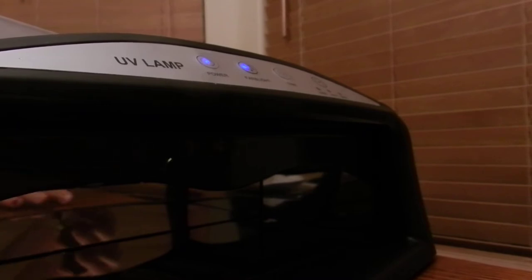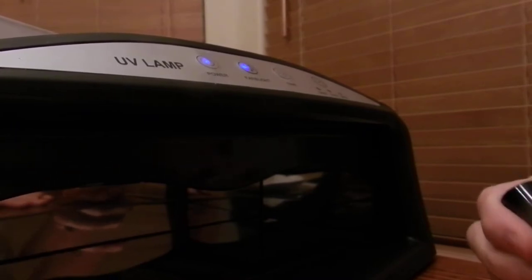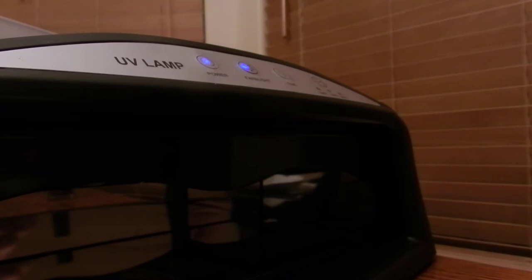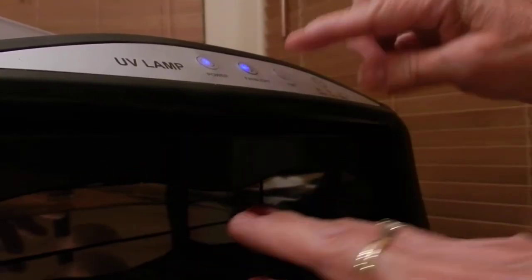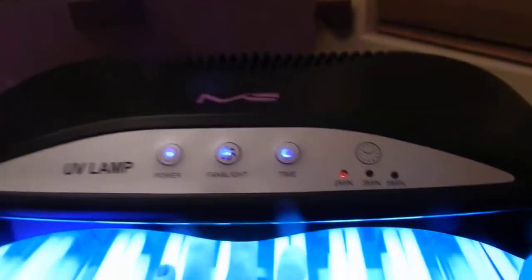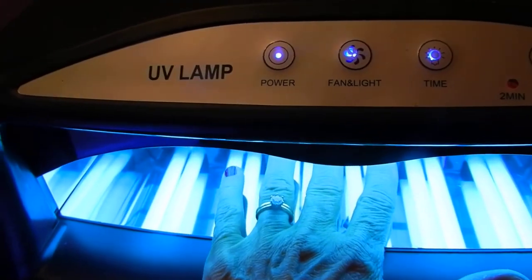Now I am going to paint one nail so you can get an idea of how long it does take to dry. Usually my nails take a while — I'm always smudging. Push the time button and I'm going to go for two minutes. As you can see, the two-minute timer is on and I've got my hand under there.